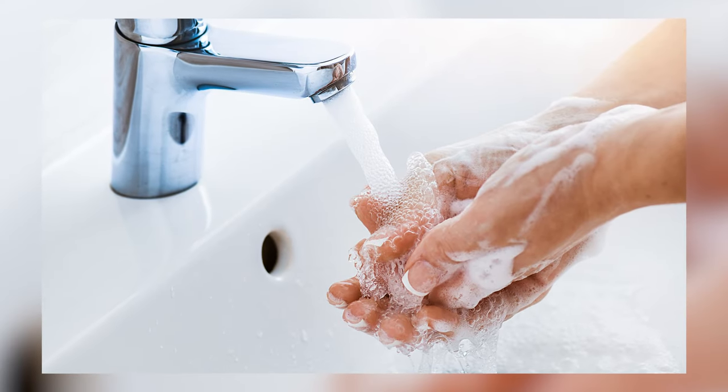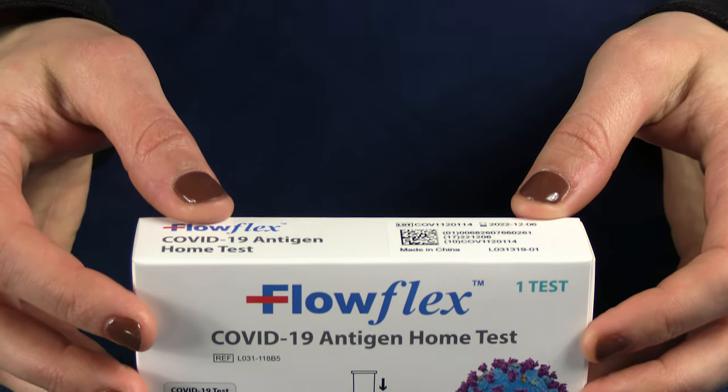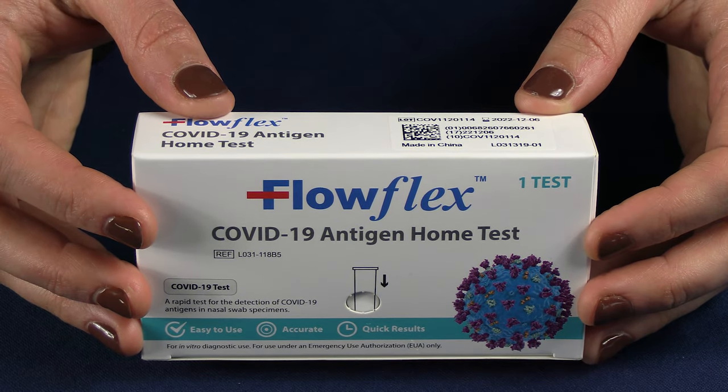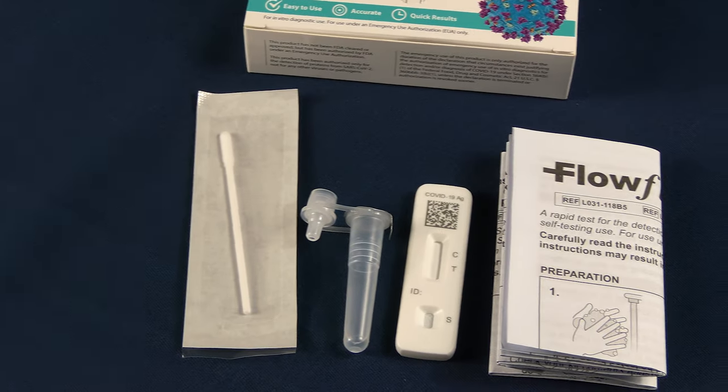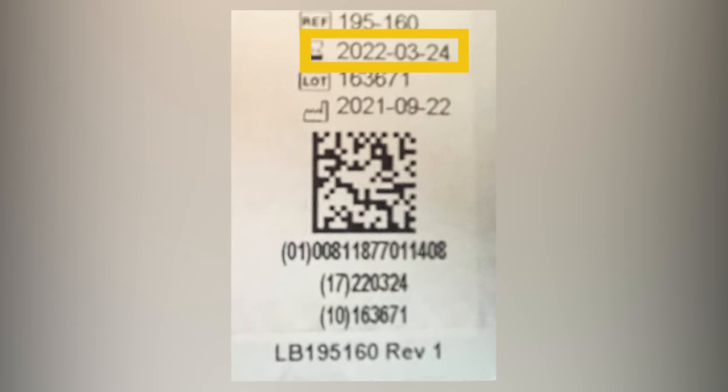Before you test yourself, disinfect the testing area and wash or sanitize your hands. Make sure your hands are dry before starting. Test kits vary by brand, so check the instructions in your kit first. Be sure to check the kit expiration date. Do not use a test kit if it is expired.